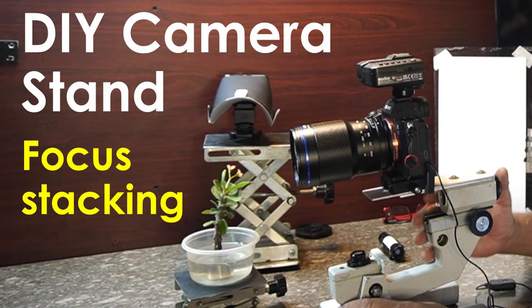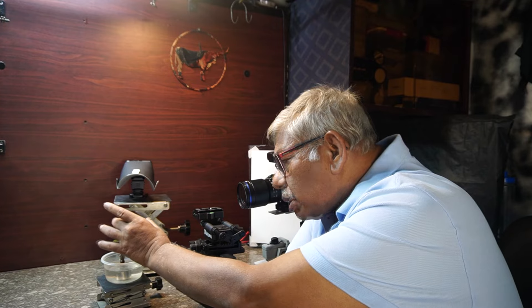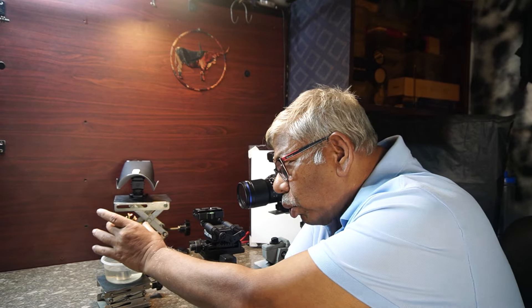The background will be totally black against this subject. I have already uploaded several videos on the background for macro photographs or tabletop photography and the technique for creating a blurry background on a tabletop studio. Today I will be using the same technique for making a black background, but I will be doing a focus stacking of this beautiful flower because it is about a couple of inches wide including the leaves. I cannot focus the whole subject in one single shot — it is not possible with any lens. Some part will be focused and some part will be blurry. The only option is focus stacking.